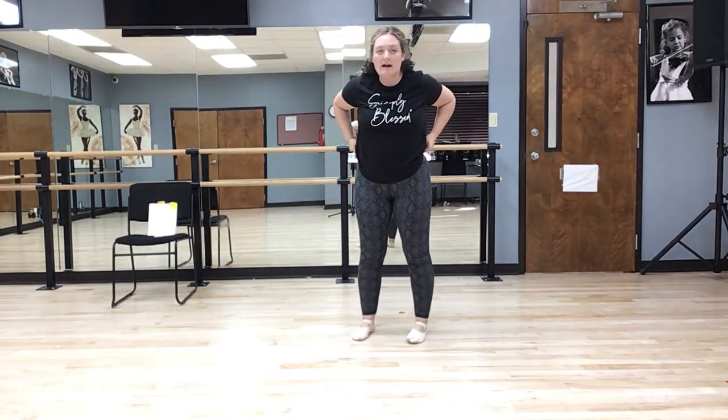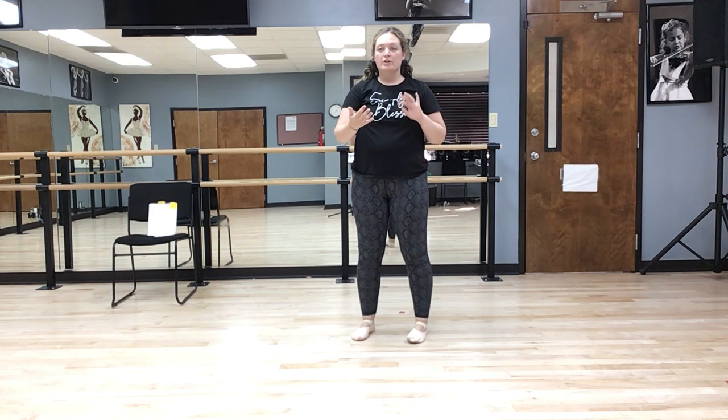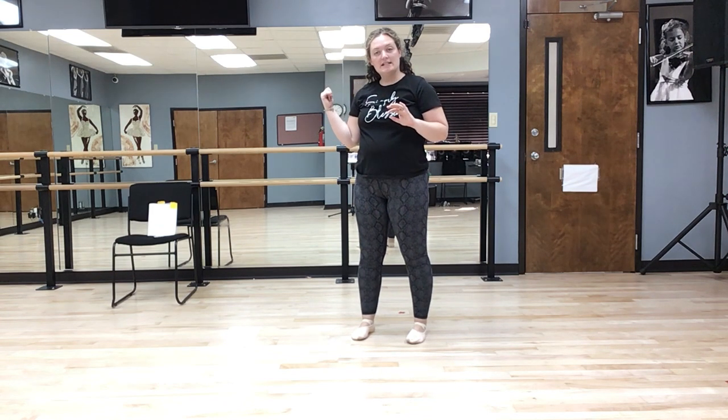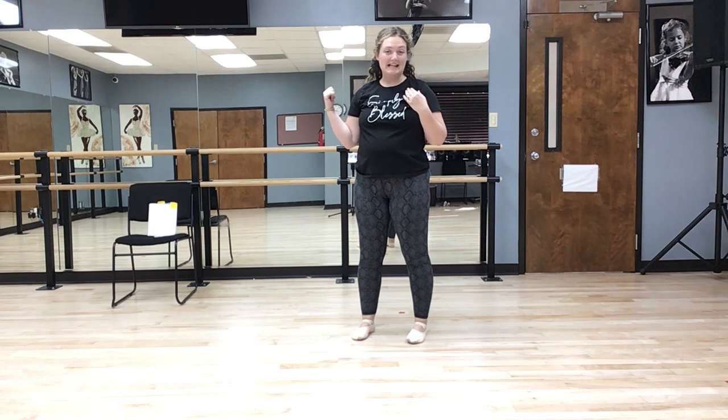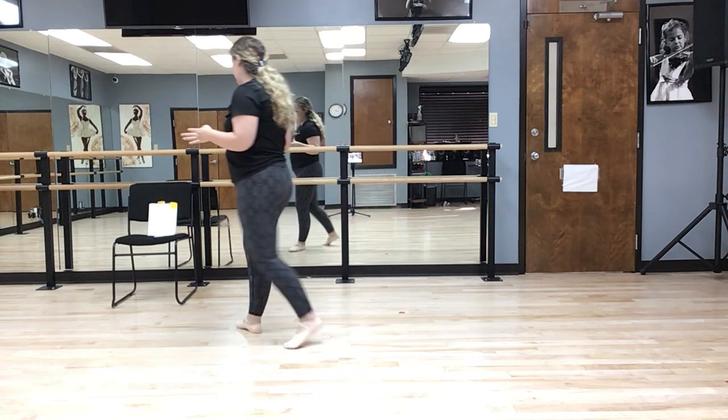All right, here's the video for tomorrow for pre-ballet slash tap. This is the whole dance. I'm going to face the mirror so I do it exactly how I do it, just like we're in class. Make sure you're practicing. This is the whole dance, all of the choreography.